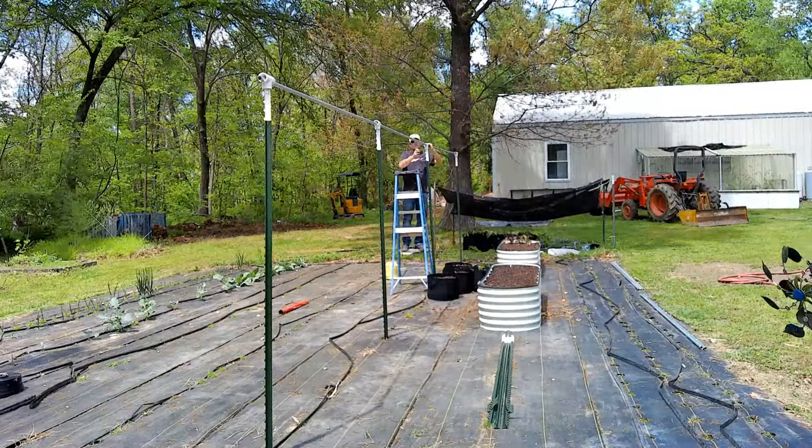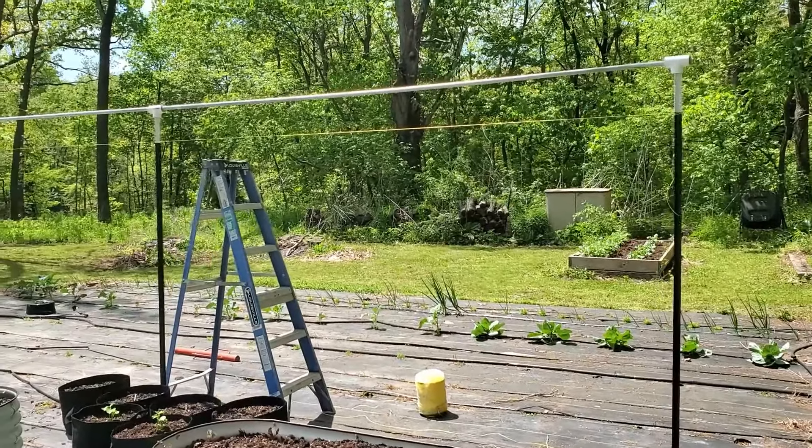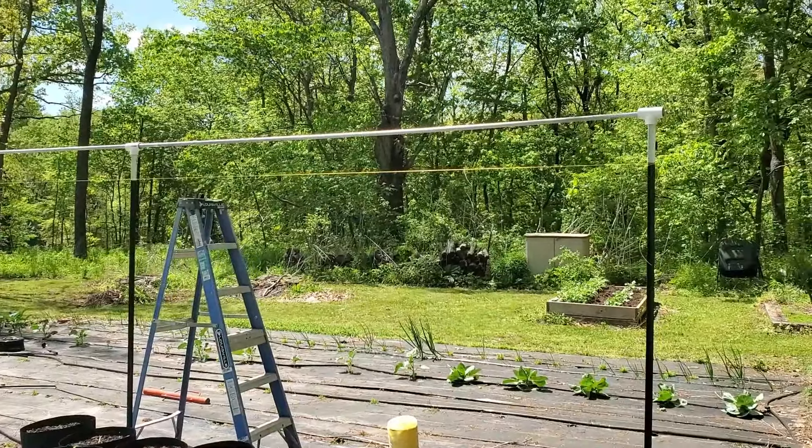Alright, so I got the top part — the conduit — all put in now. I've got these little tomato clips; they're actually used in greenhouses. I'm going to use some baling wire and attach those to the conduit. I'll show you right here. I'm not going to install all of these today because right now I've got my tomato plants in pots, so they're not really ready to set, but I wanted to get this trellis knocked out so it's out of the way.